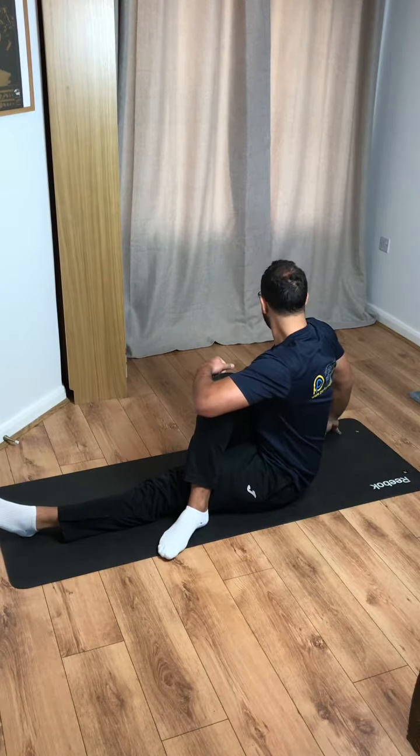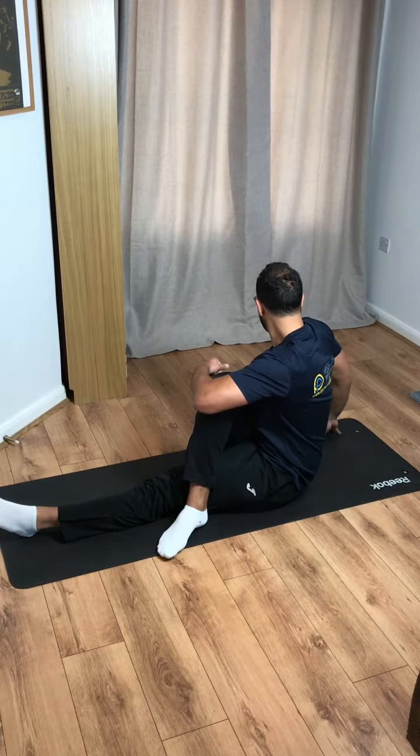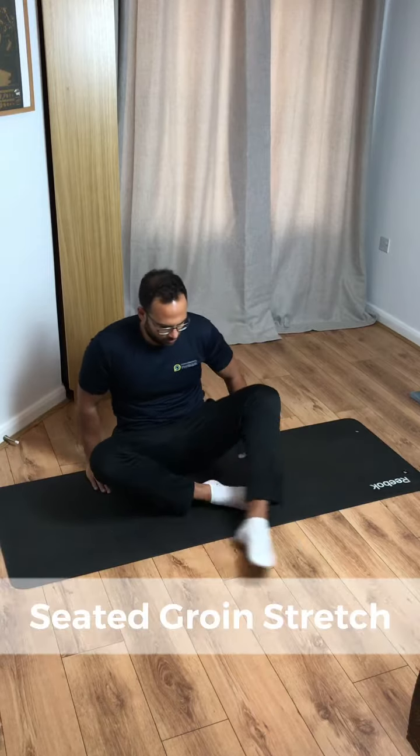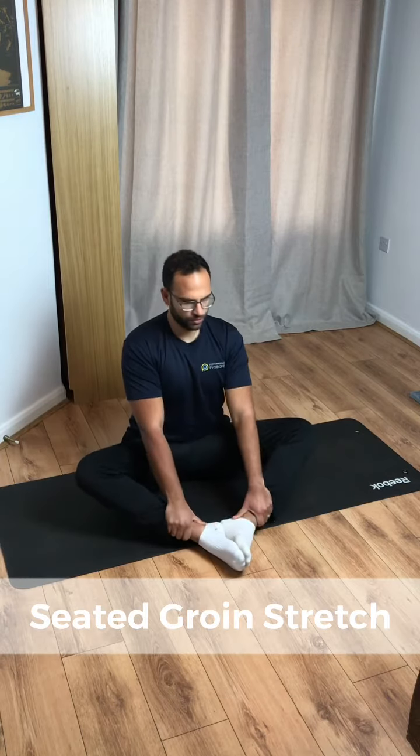It's a slight variation from our previous torso twists. And relax. Now we'll go to our seated groin stretch — we're going to do three sets of 10 seconds. Keep that back nice and tall.